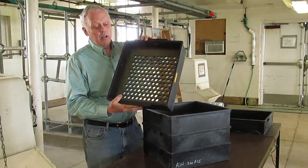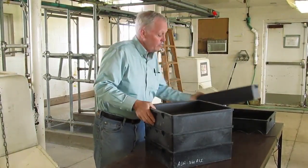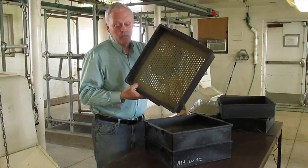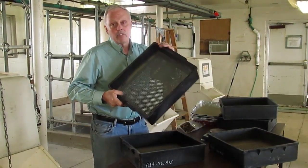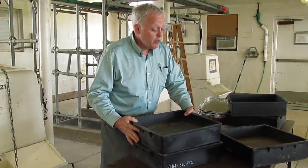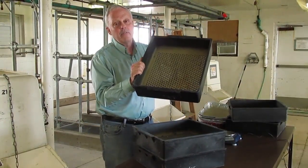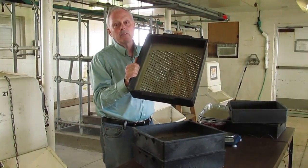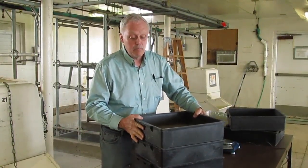It has screens that are 19mm, 7mm, and 4mm to give us effective fiber, and then a bottom pan. One of the unique features about this is that the thickness of the screens are proportional to the diameter of the holes, and that's one of the things that makes it work.